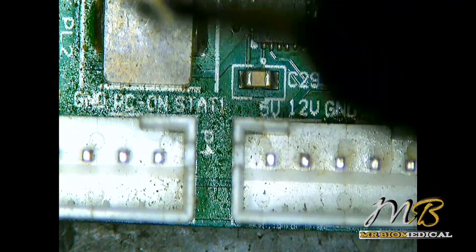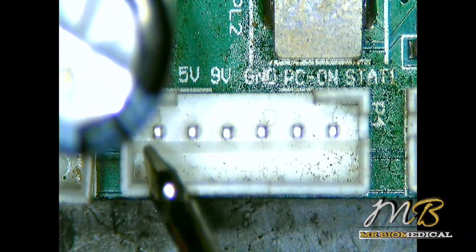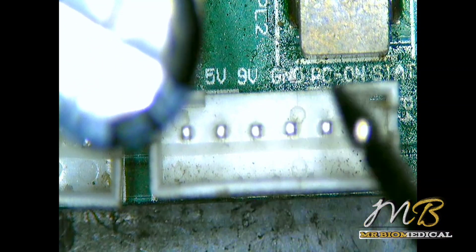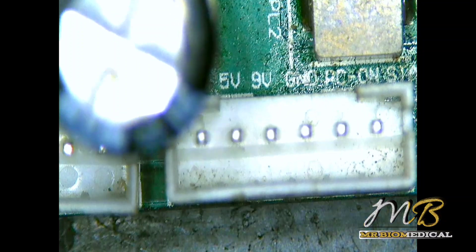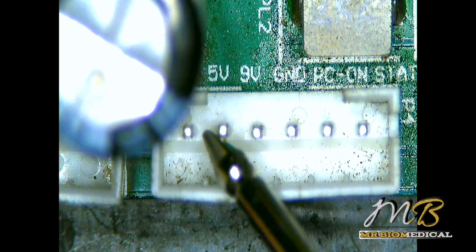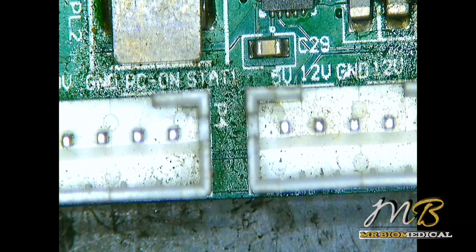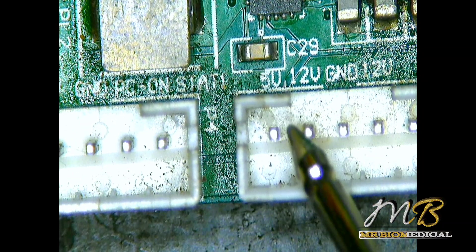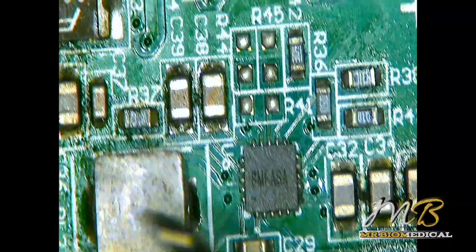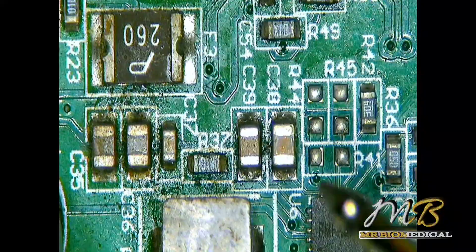We have reference voltages here: 5V, 12V, and 9V. What I'm going to do is check the outputs — not DC output, just simply checking the outputs to see whether each output is shorted or not. The 5V is fine, there is no short. The 9V is not shorted at all, it is good. The 12V — as you can see, there is a short on the 12V rail. So whichever component is connected to the 12V, there is a chance one component is shorted to ground.